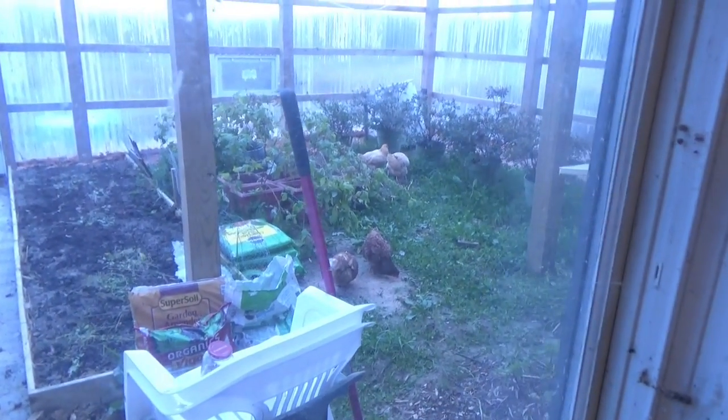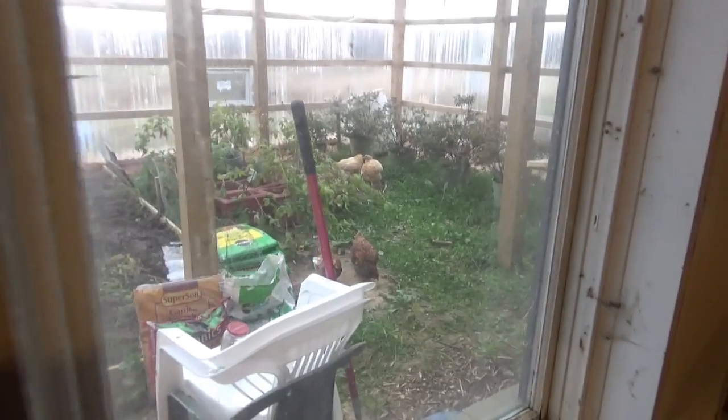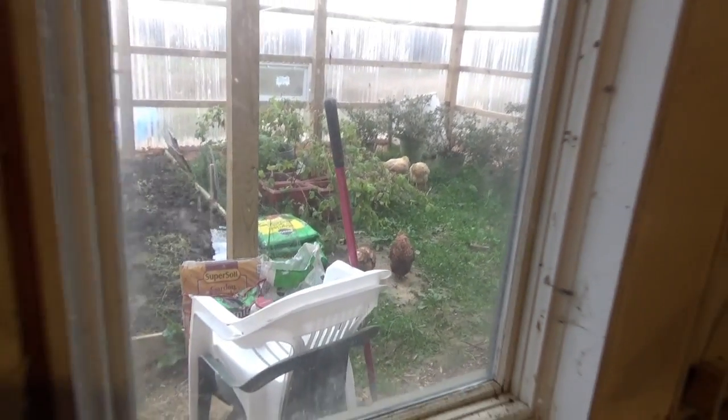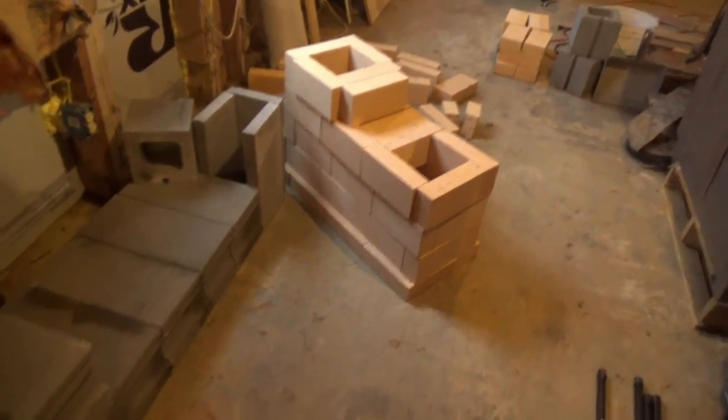You can see that we moved our chickens in yesterday — we're about to get some really cold weather. I want them to spend their energy making eggs, not trying to stay warm outside. It's going to be down to 10 degrees or less. So that's the rocket mass heater in the planning stage.